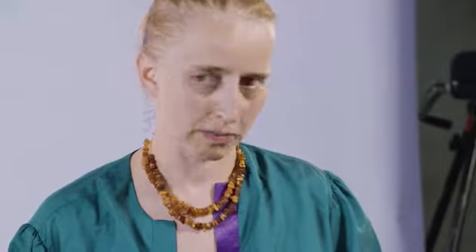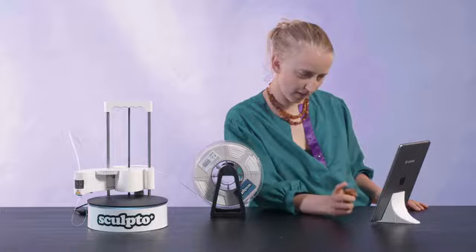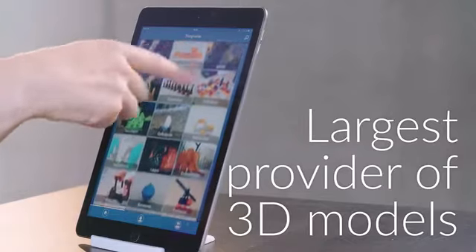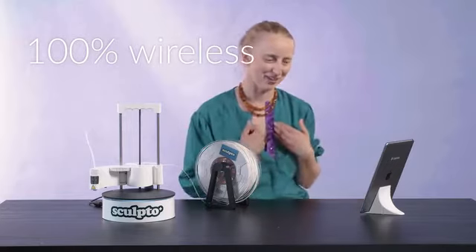Find models to print. There's a lot of designs here. I'm going to select this base. Do I just push print? Okay, so it's talking right now without me knowing.